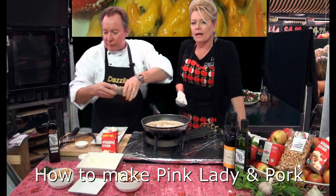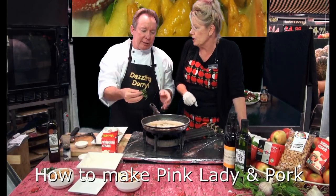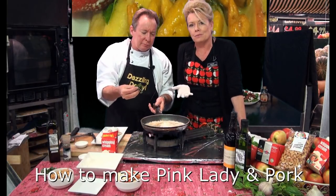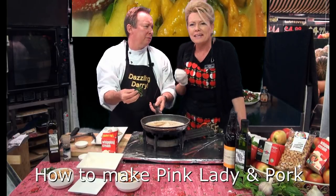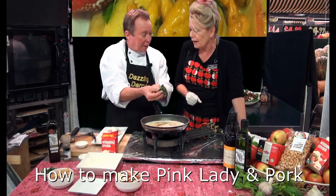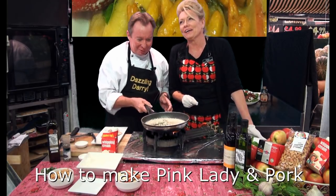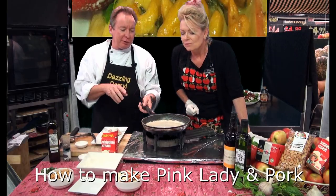Some of our customers say, 'Darryl, why are we always having meals with cream and cheese?' You know what, we're not meant to eat them every day — these are special treats, very decadent. And then you've got to have a little bit of basil. There we go — I was waiting for it! So let that simmer a second.